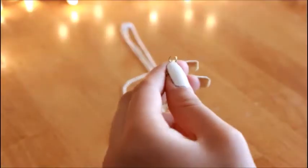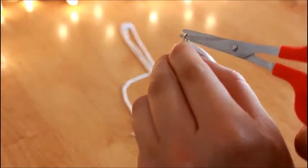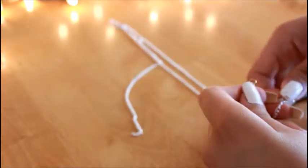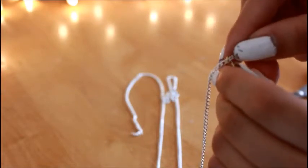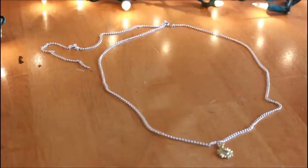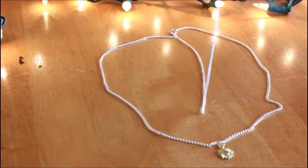Okay, so this is how it should look so far. The next thing you're going to do is get your charm and open the clasp, and you're just going to add your charm to the front of the head piece. Then get your middle chain and clasp it to the front and you're all done.